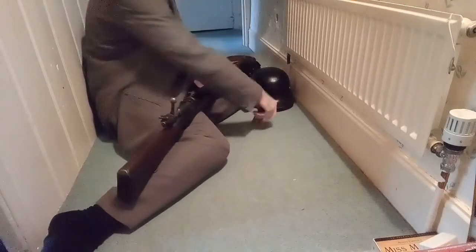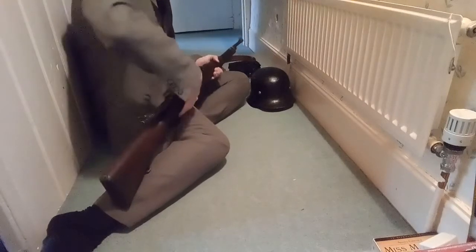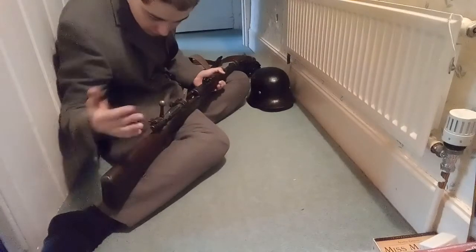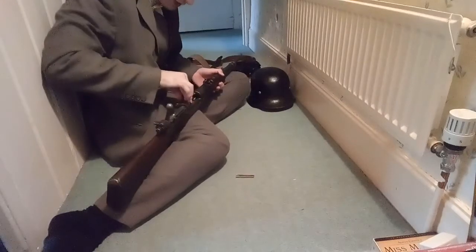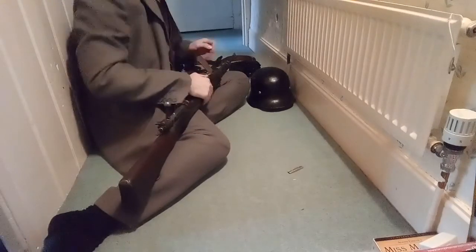Let's test how well it takes stripper clips. Obviously these are inerts — it would be illegal for me to have real ones. It feeds like a dream. Obviously it won't chamber them because it's deactivated and there's just a little slot.